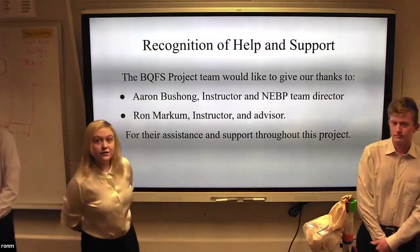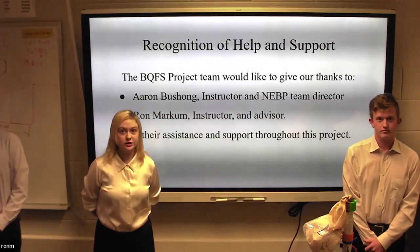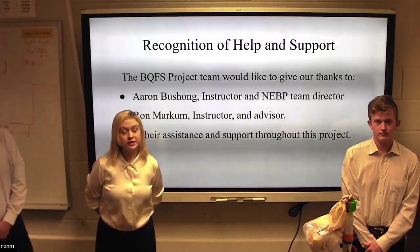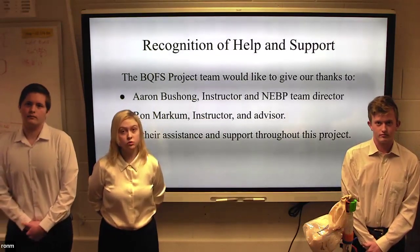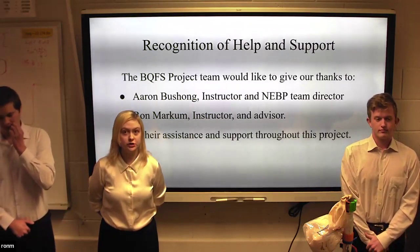The BQFS project would like to give our thanks to the people who supported us throughout this project. We would like to thank Aaron Bichon, who was our NEBP team advisor for our school, and also Ron Markham, who was our instructor for this project.